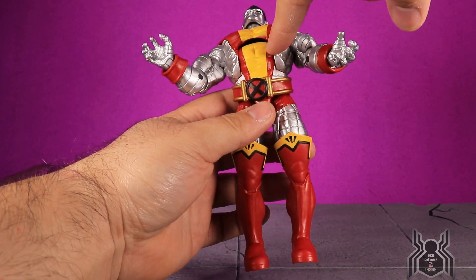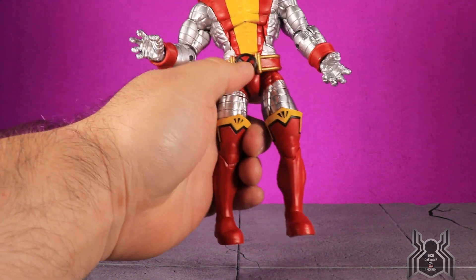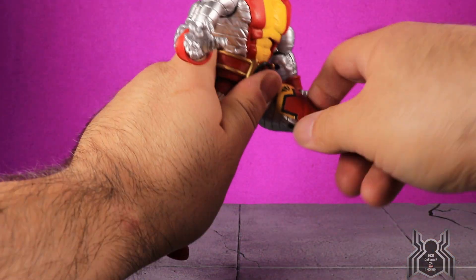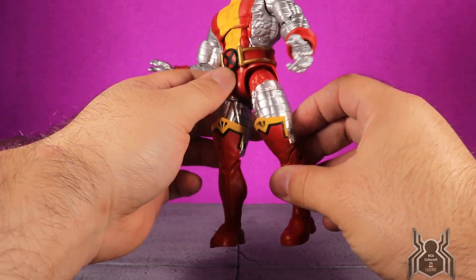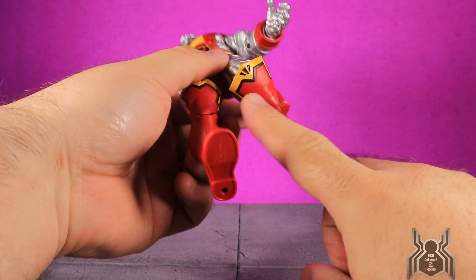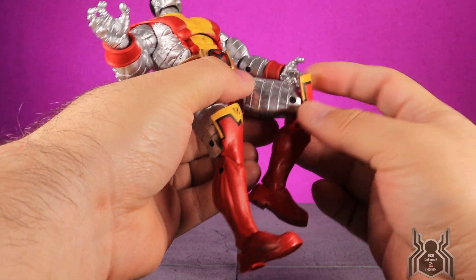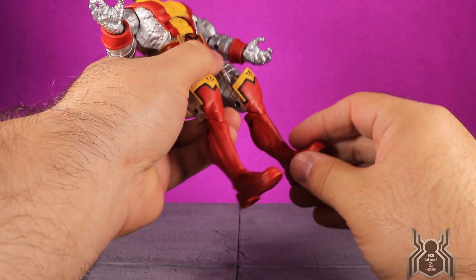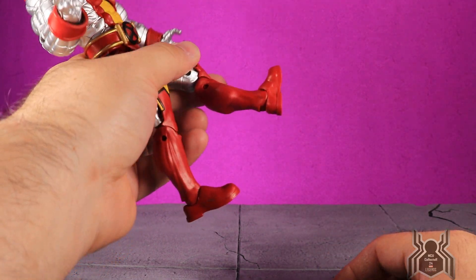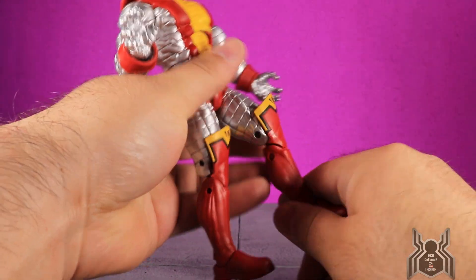The chrome color goes throughout so the ab crunch won't look too bad. We get a waist swivel, and the belt doesn't get in the way. Legs go out far enough that he can do the splits, he can kick forward, but the leg won't go back at all. There's an upper thigh cut, a double-jointed knee — the boot is part of the kneecap in soft rubber so it won't hinder anything. No calf swivel, but the foot hinges down and up only a tiny bit — that's probably the most lacking articulation point — and we get a nice ankle pivot.